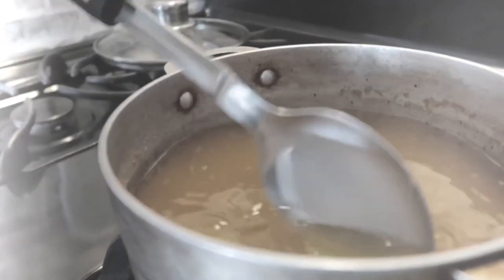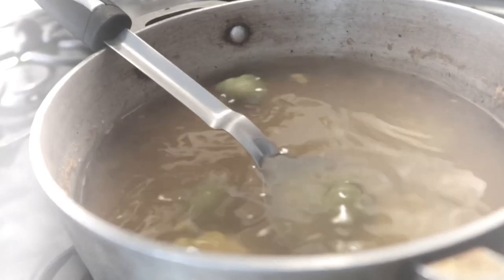So here we are with the spicy cup soup noodles, two glasses of milk, and two bottles of water. Now we're going to start eating this. I don't think I'm ready. Remember — this has five scotch bonnet peppers, not just any scotch bonnet but Jamaican scotch bonnet pepper. Let's see how hot it is!